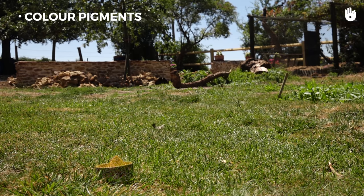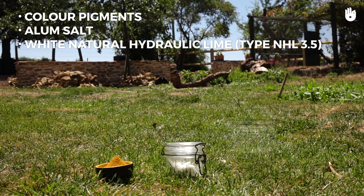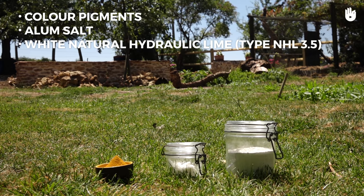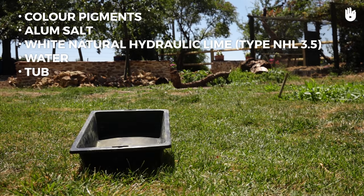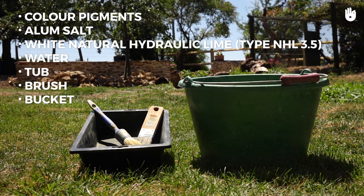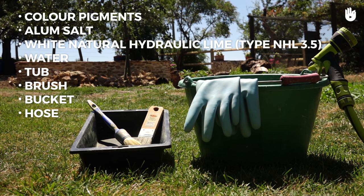To make whitewash, we will need color pigments, alum salt, white natural hydraulic lime type NHL 3.5, water, a tub, a brush, a bucket, a hose for irrigation, and gloves.